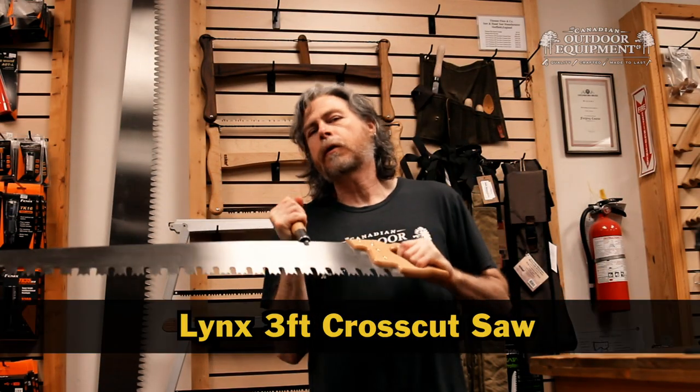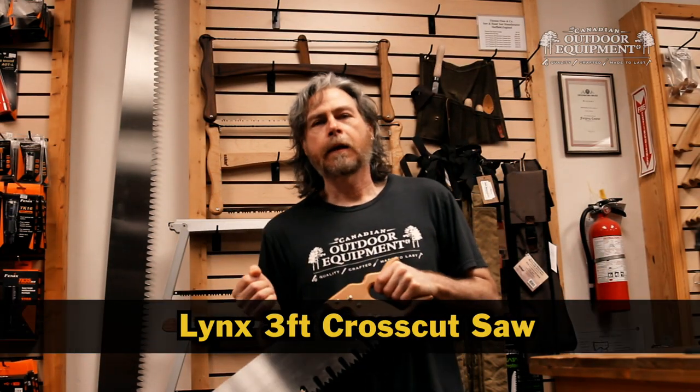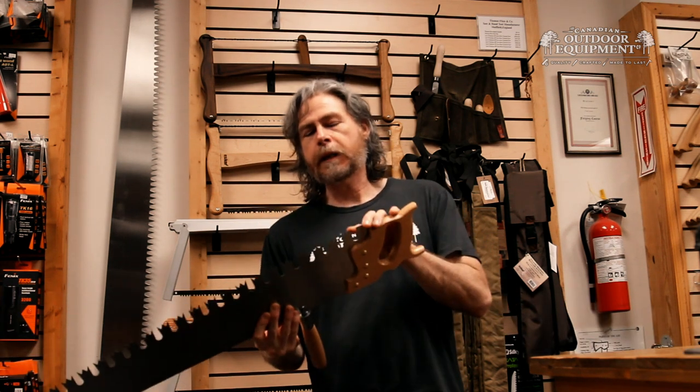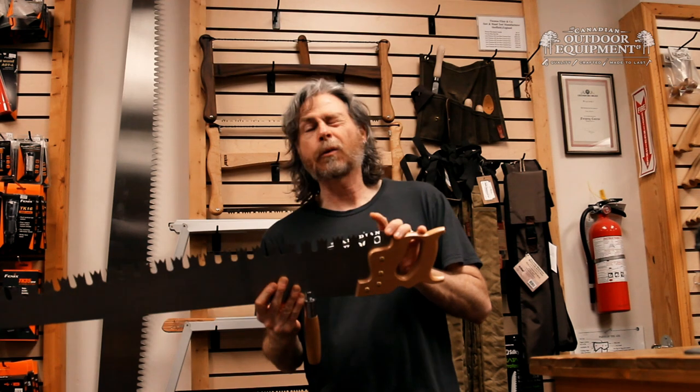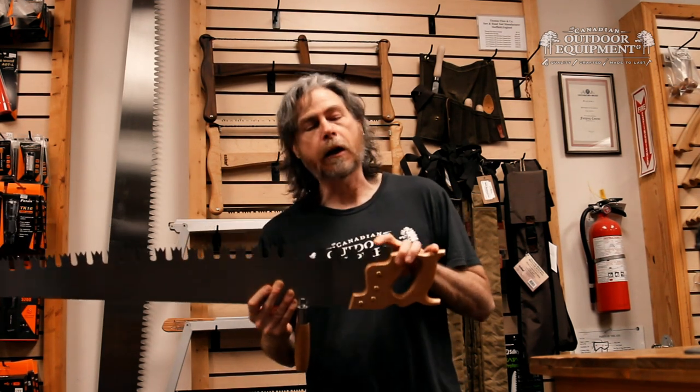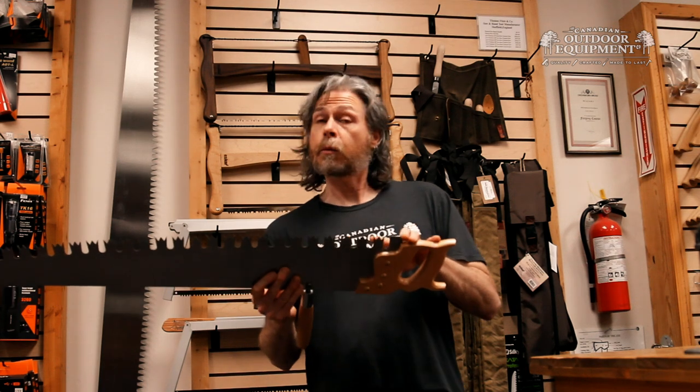This is the Lynx 3-foot crosscut saw in one minute. These saws are made in Sheffield, England and feature teeth that can be sharpened, which is actually a rare commodity. A lot of saw blades made today are impulse hardened and are not meant to be sharpened. This one is.